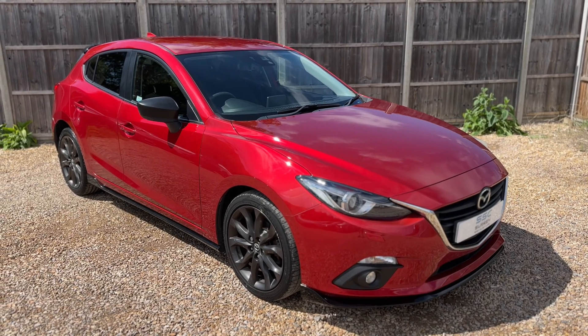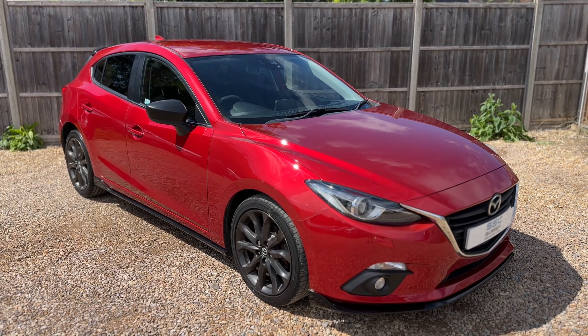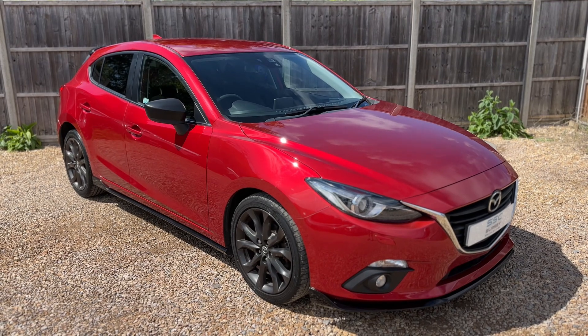Thank you for taking the time to watch this video. If you'd like to come and see the car for yourself and have a test drive, please feel free to give us a call here at Surrey Specialist Cars — we'd love to hear from you soon.